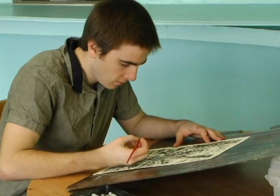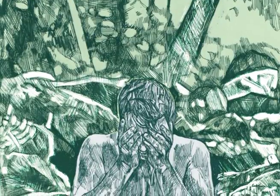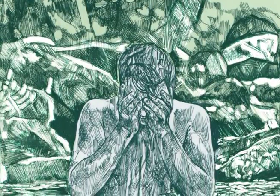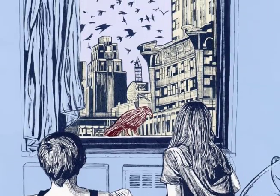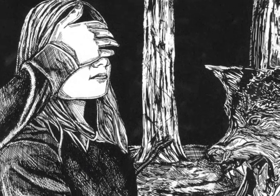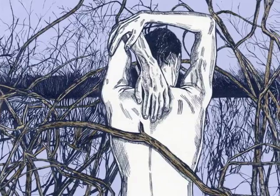It seems like a lot of my images have a melancholy feel. I'm not really sure why that is, but it seems to be prevalent in my work.